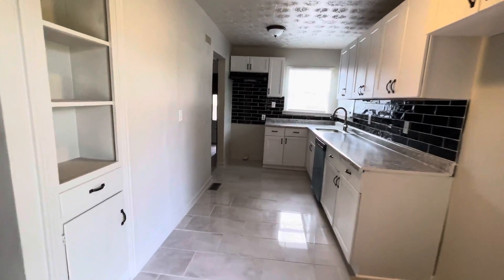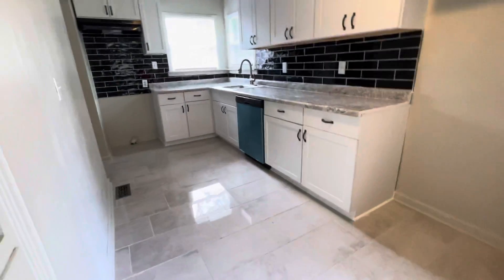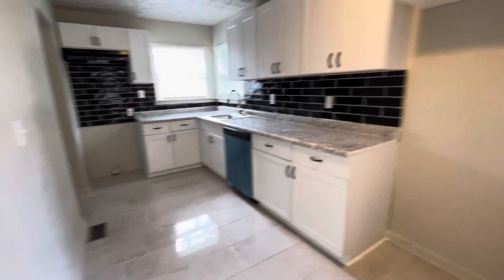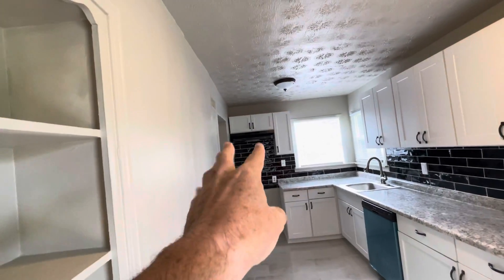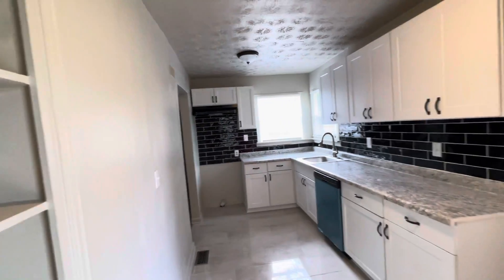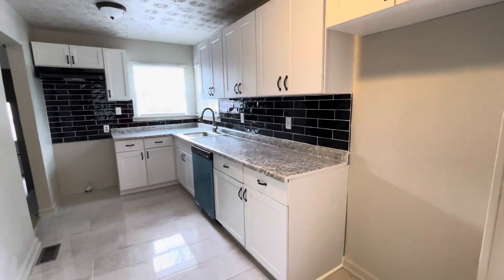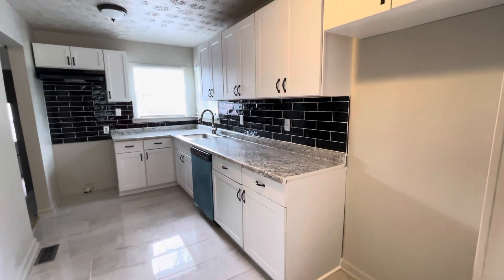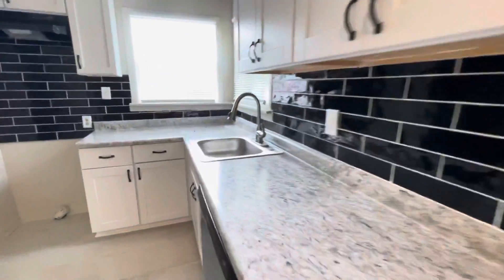The kitchen goes more into the trendy blacks and grays. There's a new dishwasher, but no range or refrigerator — the refrigerator would go here and the range over there, with space for a microwave or just keeping the vent as is. There will probably be an appliance allowance. It's a standard Formica countertop — nothing high-end — but it wouldn't be expensive to put a hard surface on if you wanted to add a bit more appeal.